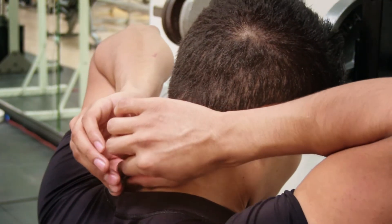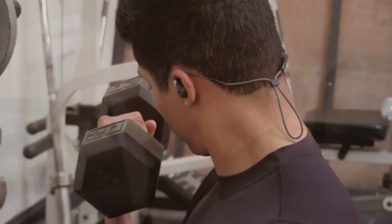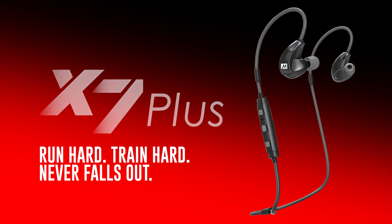Sliding the cable cinch up against the back of your head is crucial to wearing the X7 properly for any activity. Never lose focus with the X7 Plus.